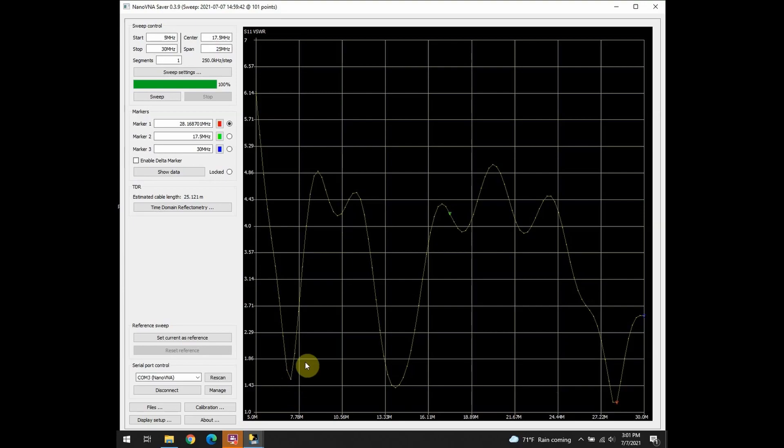All of these SWR numbers are within acceptable ranges for communications — for getting as much power out of the radio into the air as possible. With that, let's hook the antenna up to the radio and make a contact.